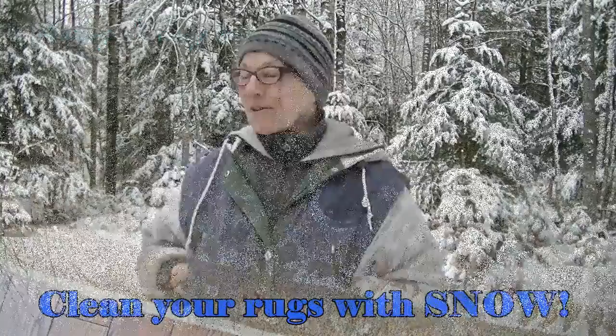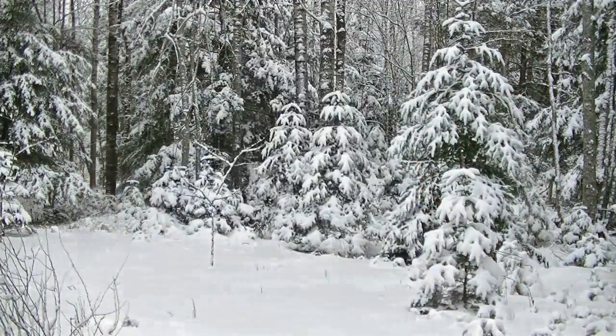I'm Liz. Welcome to my world in beautiful Nova Scotia. I'm going to take advantage of today's really, really cold temperatures and super, super dry powdery snow to clean, freshen, and brighten up my wool rug.